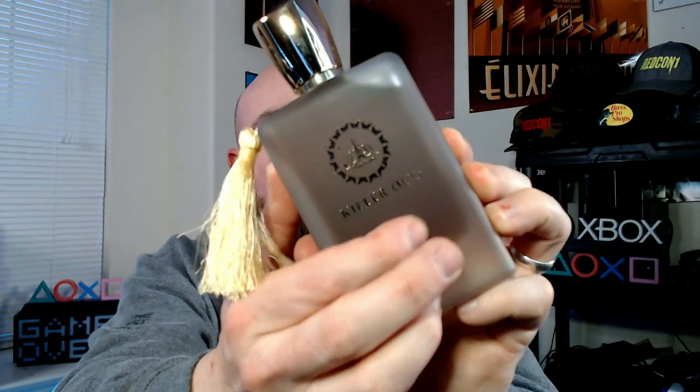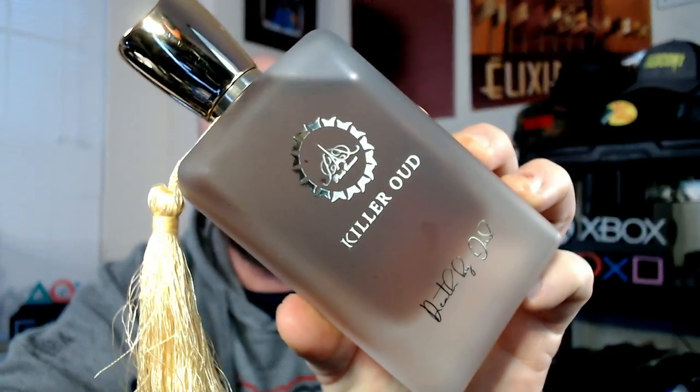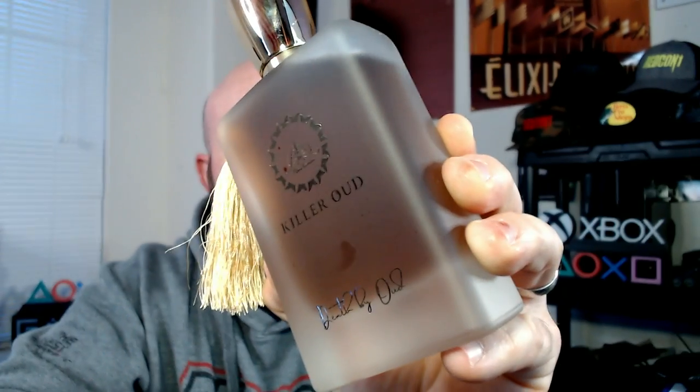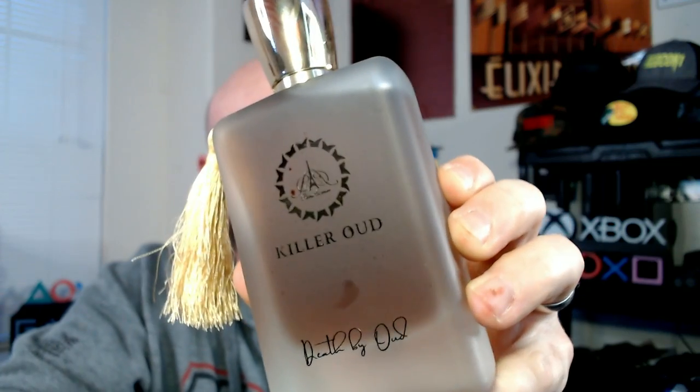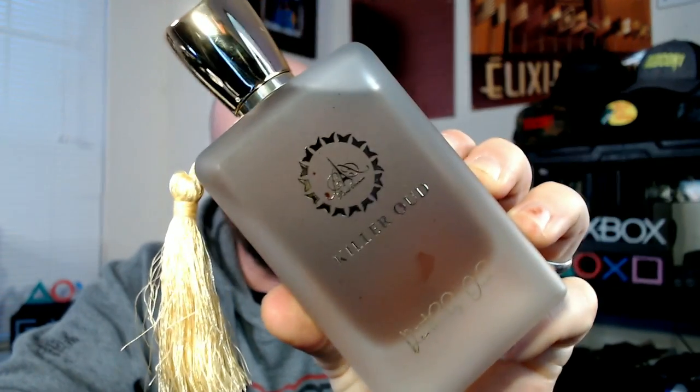A little bit of a spritz — oils on the glass — but this bottle is amazing. I love this bottle. That dark ambery, brown whiskey-colored juice in this deep frosted glass with the tassel — this is worth every bit of the $55. Strong fragrance too; this is a very strong fragrance. I'm sure performance is no issue.